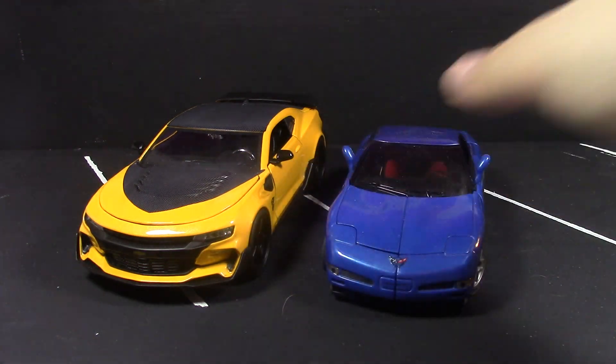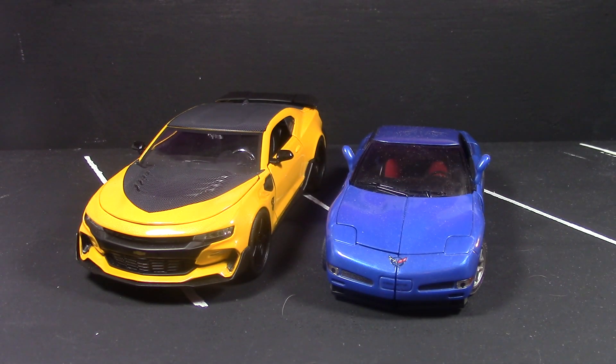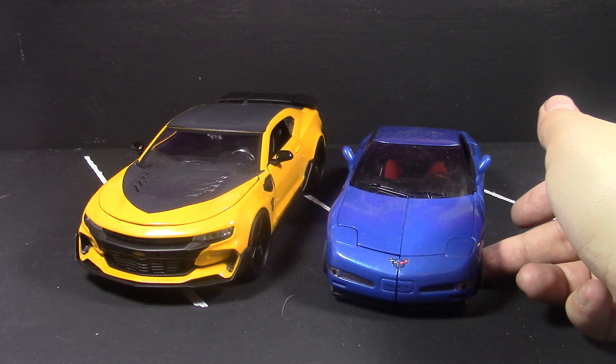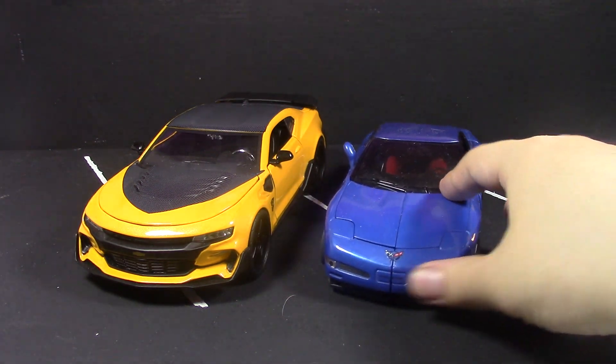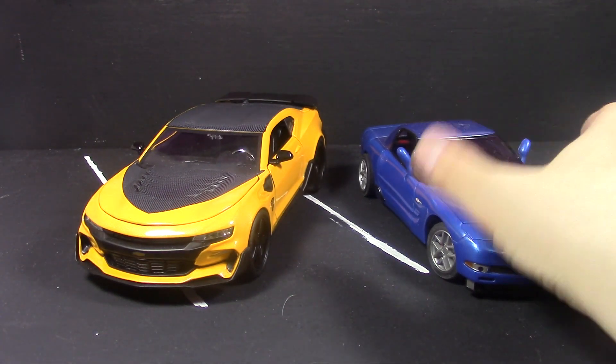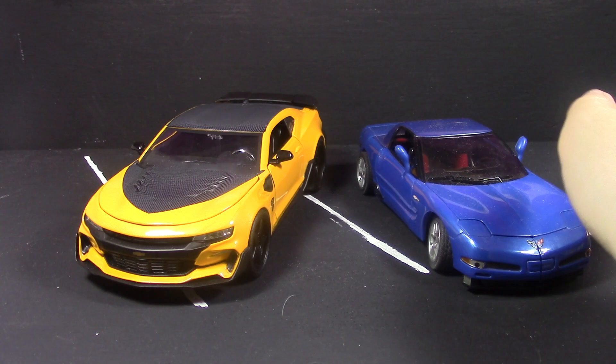He does scale well with the Alternators line, though he will not scale with the original Alternators line because that is actually a smaller scale. One thing I wish is that the wheels moved — I mentioned this with the Hot Rod review. The wheels move on the Alternators line, but then again, this thing doesn't actually transform.